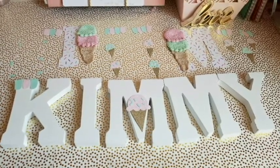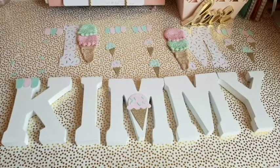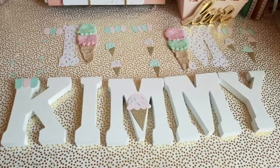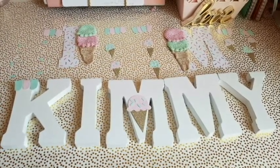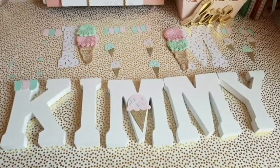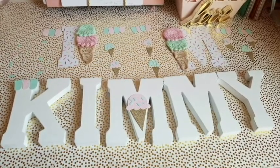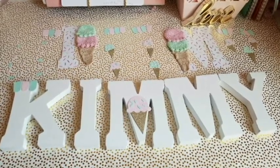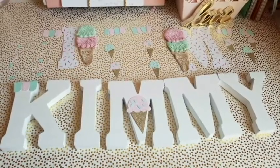Our room color — we use mint and pink — so it's just going to go perfectly to display in our room. I'll show you guys after the party where we display it, but it's probably going to go in her room later on. I've loved the whole mint and pink since I was pregnant with her, so I'm sure it'll stay until she's old enough to tell me she wants other colors in her room. Anyway, I'm going to go ahead and start gluing everything.